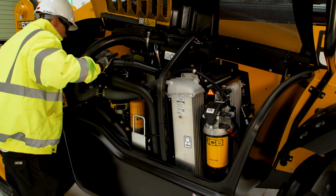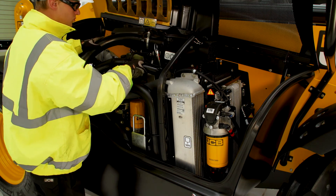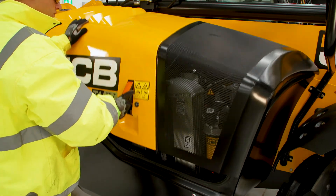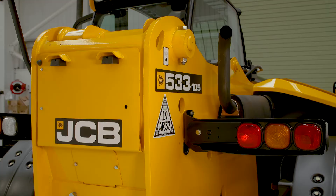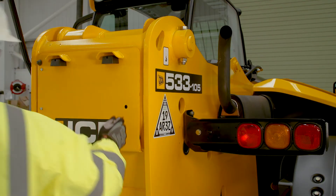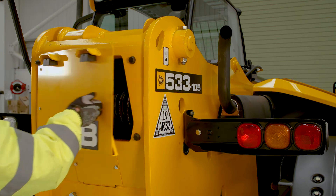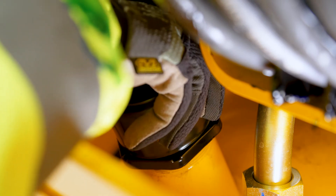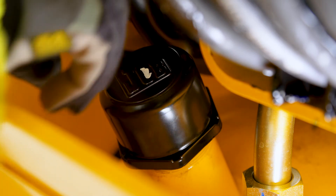Visually check around the engine bay for any leaks and possible problems. Now all the engine bay checks are complete — close and lock the engine cover. Move to the rear of the machine to check the hydraulic fluid level.